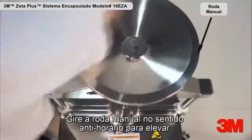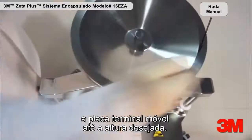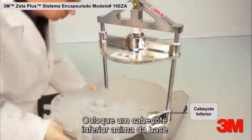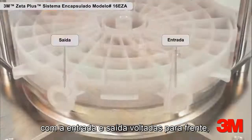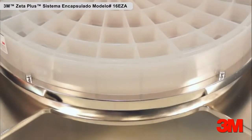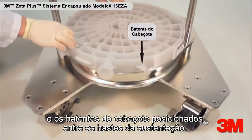Turn the hand wheel counterclockwise to move the movable end plate upward to the desired height. Place a bottom manifold onto the base with the inlet and outlet facing forward, the back side touching the two stop pins, and the manifold stops positioned between the support rods.